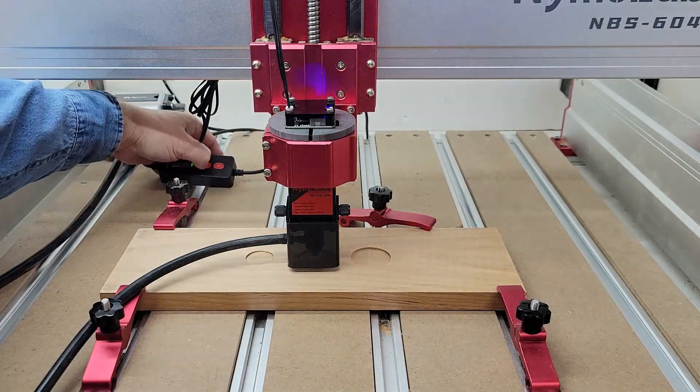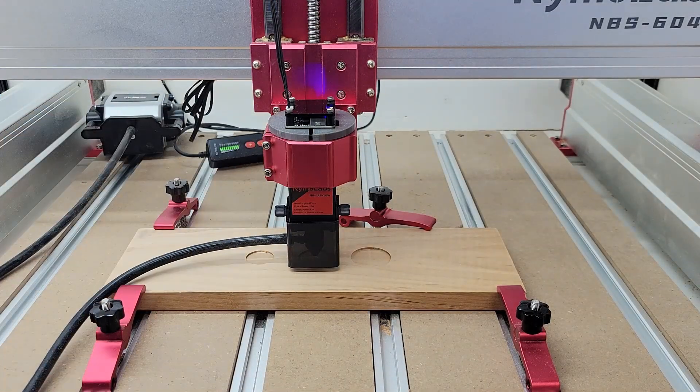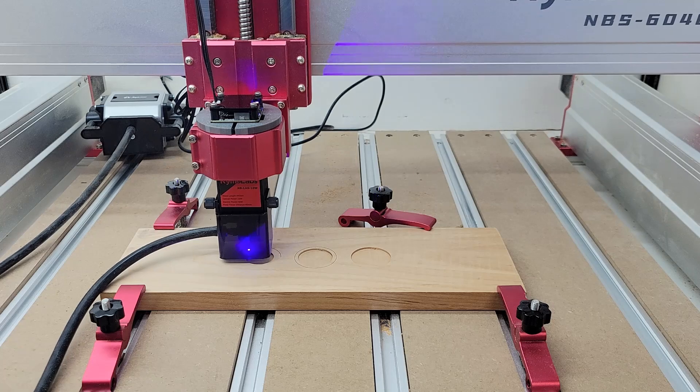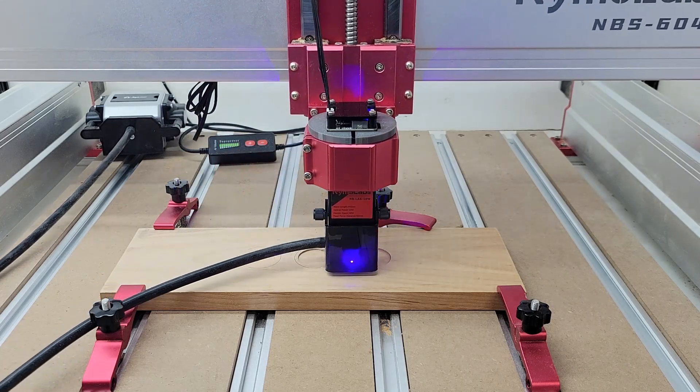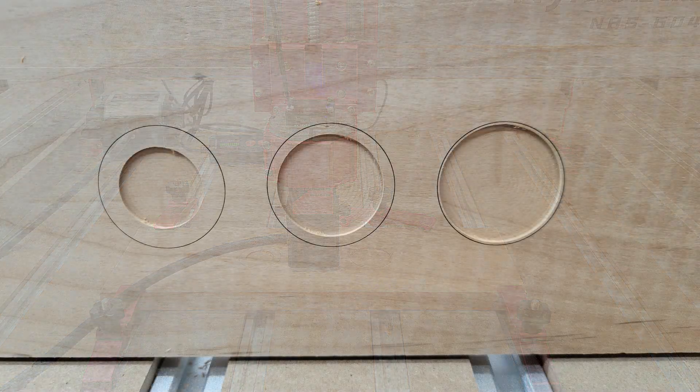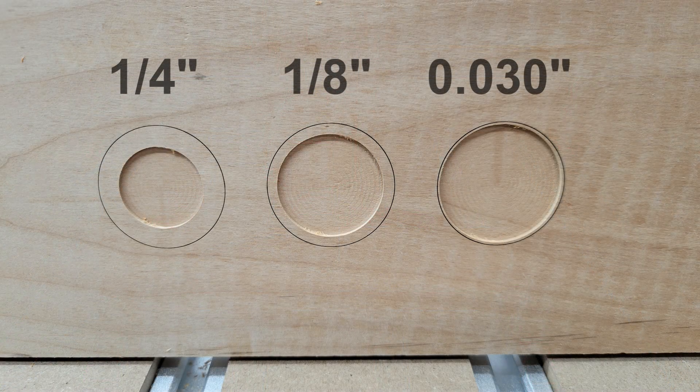The circle on the left has a laser offset of one quarter of an inch, the one in the middle is offset one eighth of an inch, and the one on the right is offset 30 thousandths of an inch. Here is a picture of the results of this test and although the camera angle probably skews it a little bit, it looks really close to me. I'm sure it's not perfect but it's close enough for anything that I'll be doing.